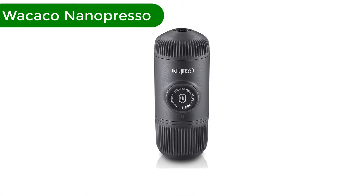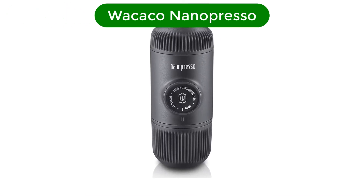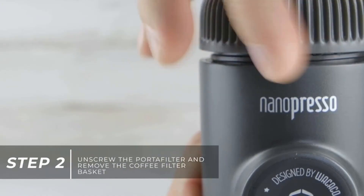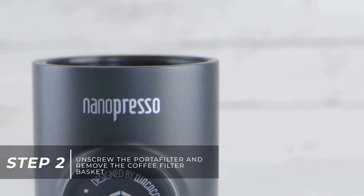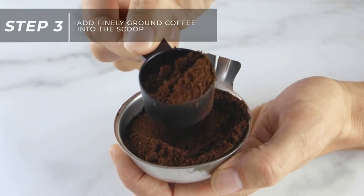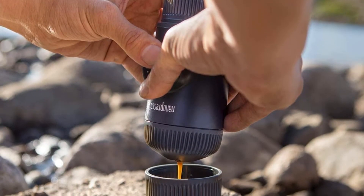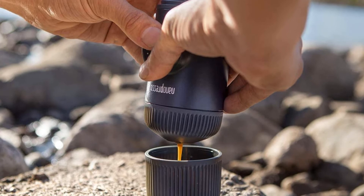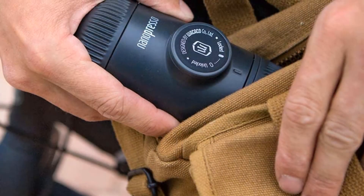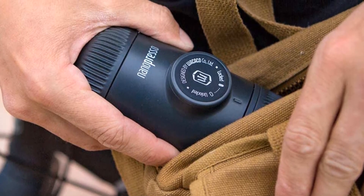Number 5. Our fifth best pick is the Wacaco Nanopresso. When we think of espresso makers, we usually picture steaming, counter-sized beasts coated in stainless steel. The Wacaco Nanopresso turns that image on its head. The item is sleek, durable, and can fit squarely in the palm of your hand, all of which makes it an excellent travel companion or camping buddy. At just 0.7 pounds — which, for context, is lighter than a can of soda — it is hardly noticeable in a bag or backpack.